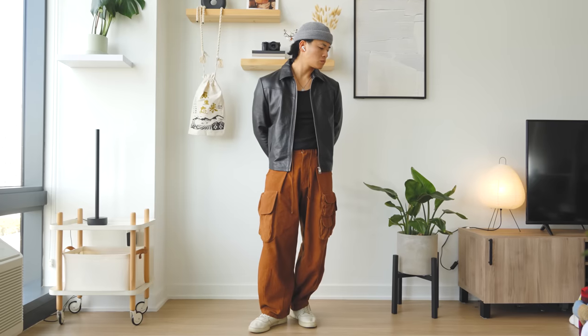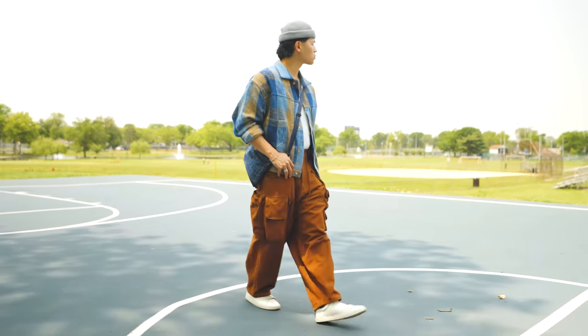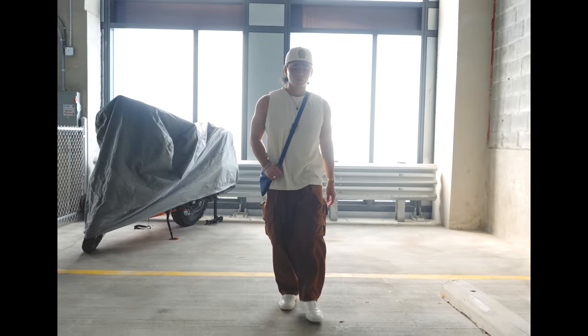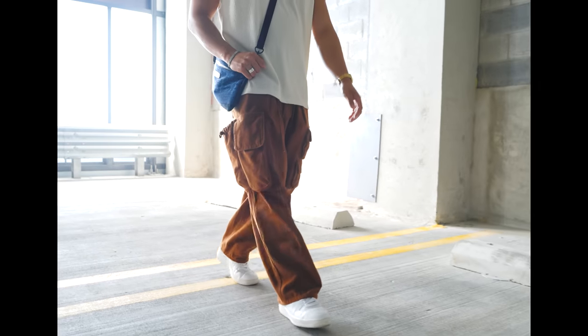Now let's get into the good stuff. These cargo pants have been my most worn lately, especially because fall season is basically here - this colorway matches perfectly. It's a rust orange color from Story MFG, and it is definitely not cheap by any means, but the construction on these pants is the best I've ever seen. I know that because I paid for this with my own money - it definitely hurt.